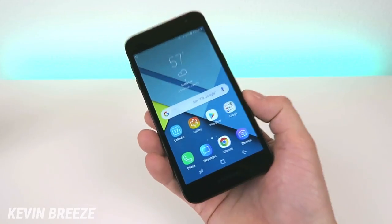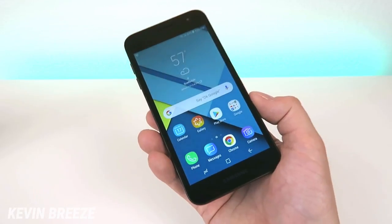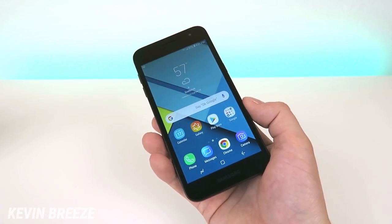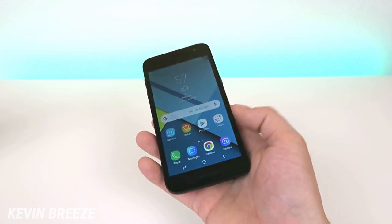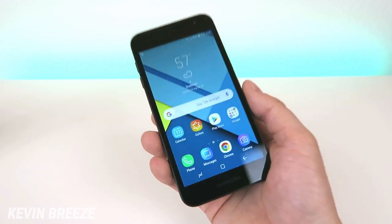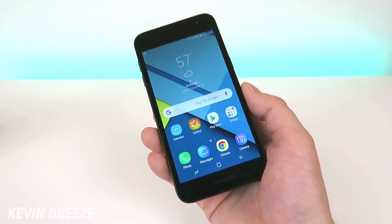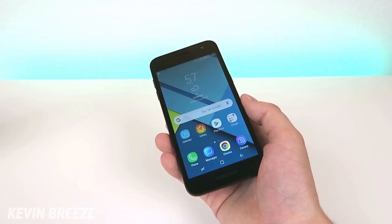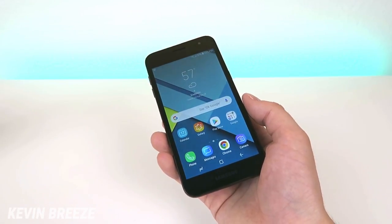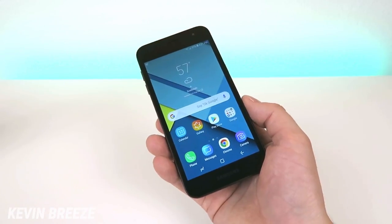Internally we have 16 gigabytes of storage, with 9 gigabytes of that available to users. The other 7 gigabytes is utilized by the operating system and the bloatware that comes with the Samsung Galaxy J2. If 9 gigabytes isn't enough for you, you can always add an SD card up to 400 gigabytes. Under the hood we also have 2 gigabytes of RAM, which is not great but not horrible either.